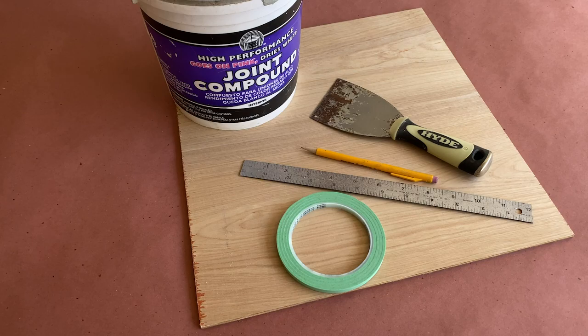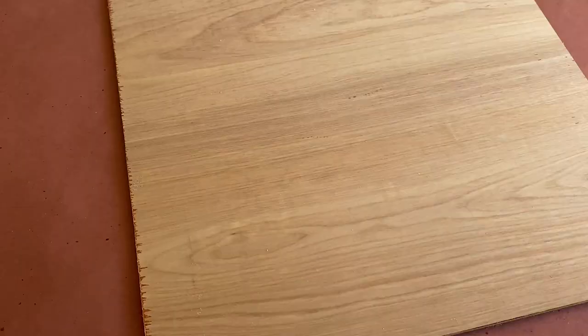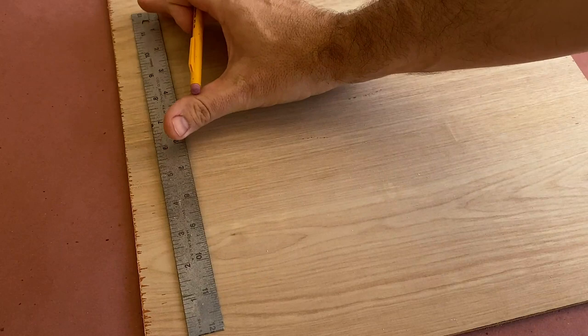To get started, I've cut down this piece of underlayment that I'll be using for my base, and I'm going to measure and mark out where I want the bricks and mortar lines on my board. These bricks can be any size, but I'm keeping it to 7 by 2¼ inches for this video.